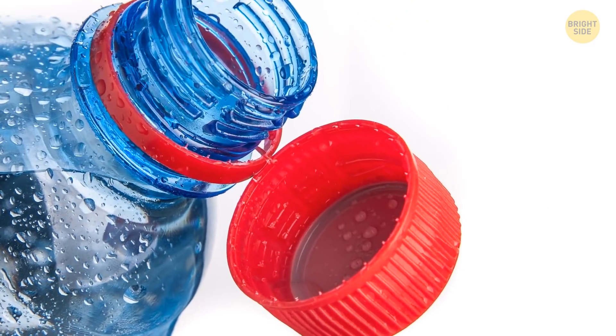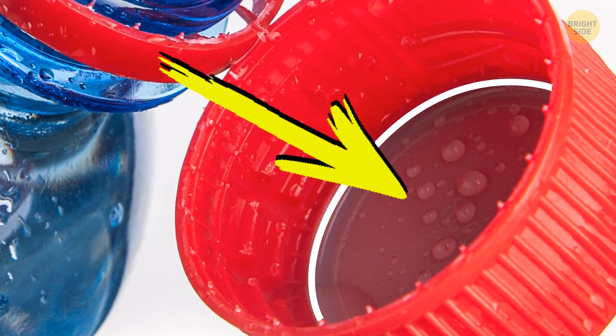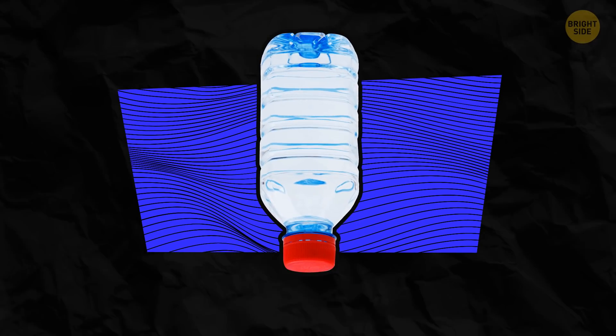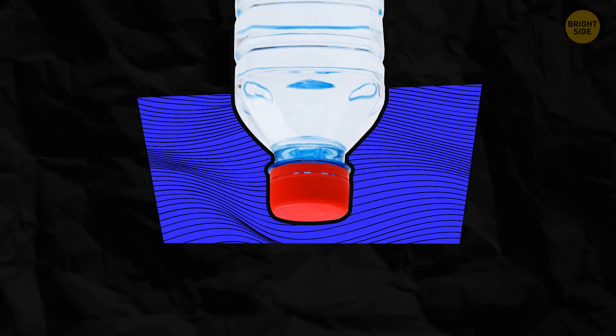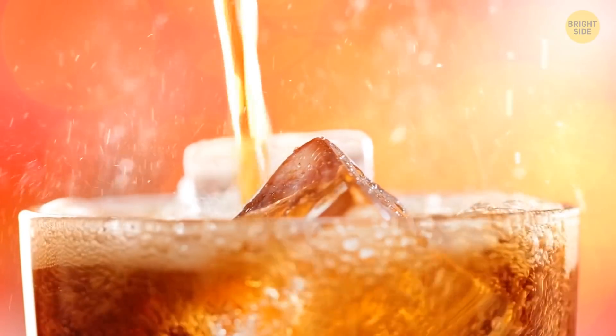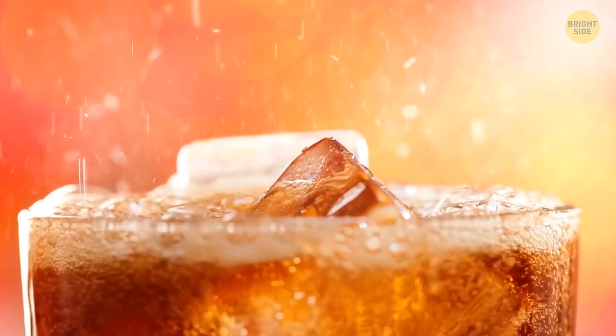Most plastic bottle caps have a soft little disc inside. Pull it out and you'll still be able to close your bottle. But if you don't have that soft part and turn your bottle upside down, the liquid may leak out. Another purpose of this soft pad is to keep your soda carbonated for a longer time.